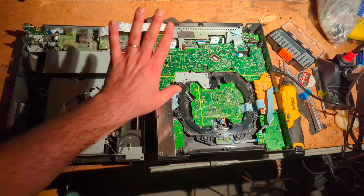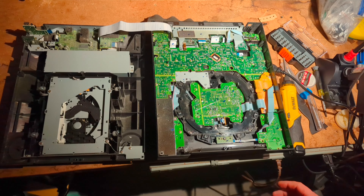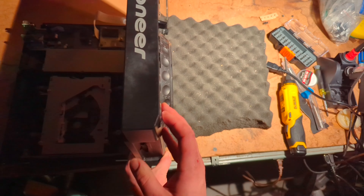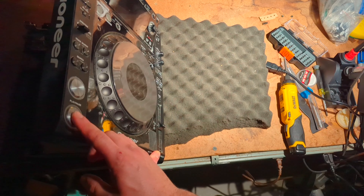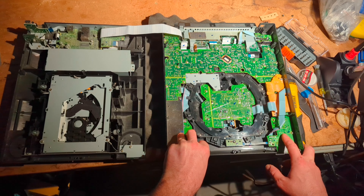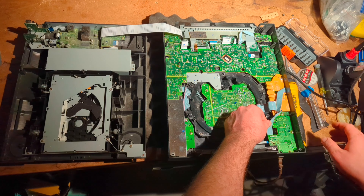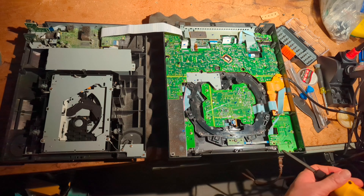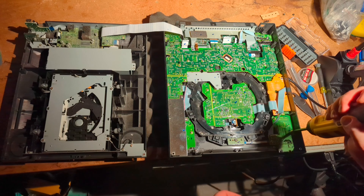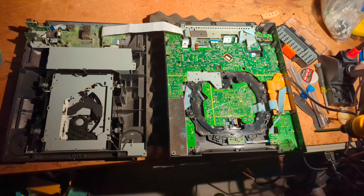If you want to get to some of the components, you have to take quite a bit out. But what's really nice about the play and cue buttons is they're very accessible — it's this PCB right here. You can just look on the unit and see it's the bottom left corner, so it's the bottom right corner when it's flipped over. There are four silver screws. I've done this repair quite a bit and many people need this service — the play and cue buttons not working anymore.